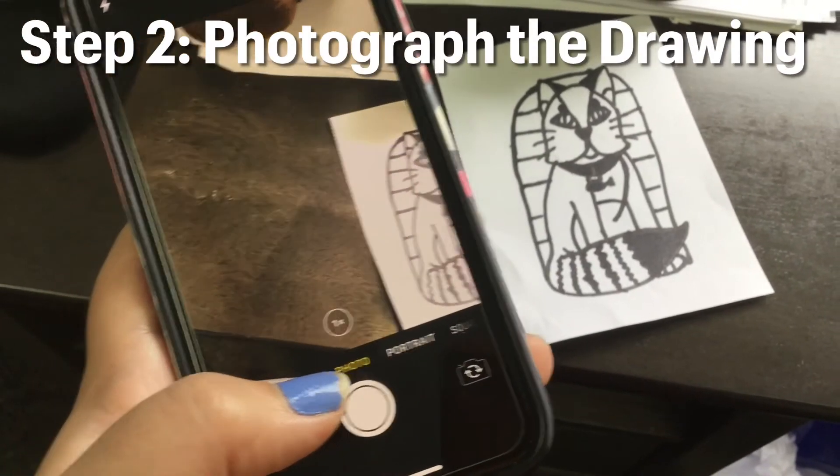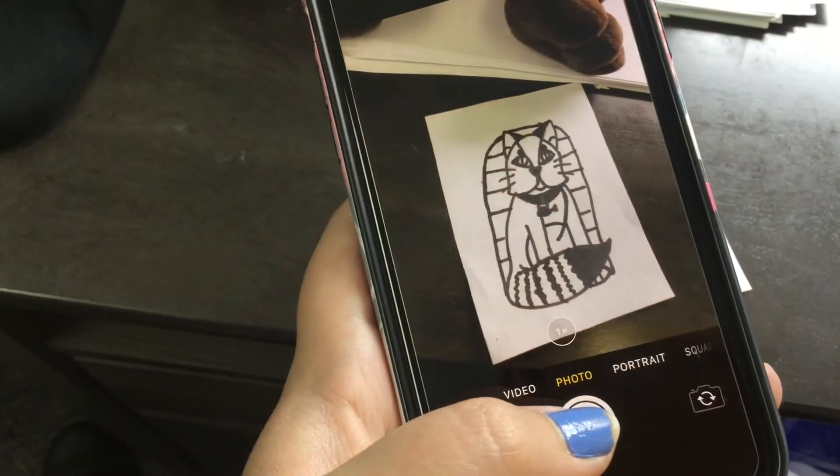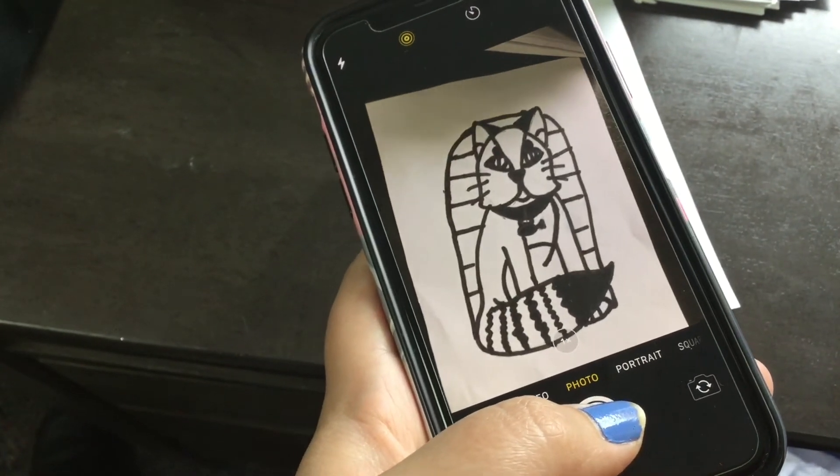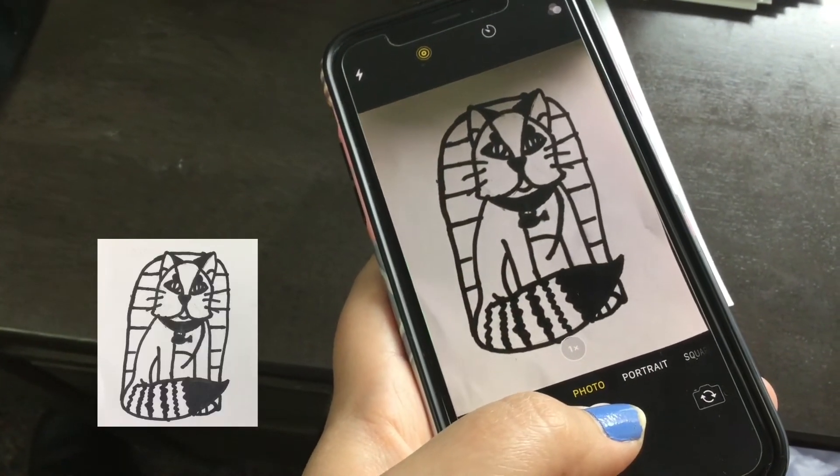Take a photo of your sketch using a smartphone, tablet, or laptop. Make sure you take a clear, well-lit photo. Then crop the photo so that only the sketch is present.